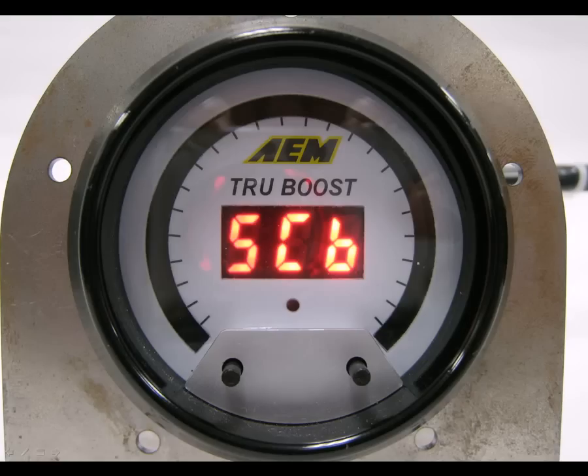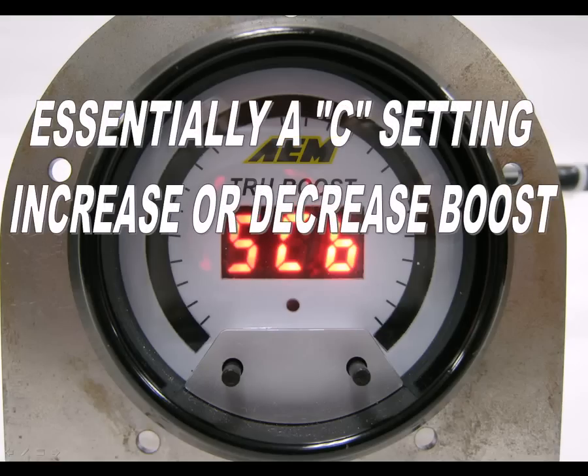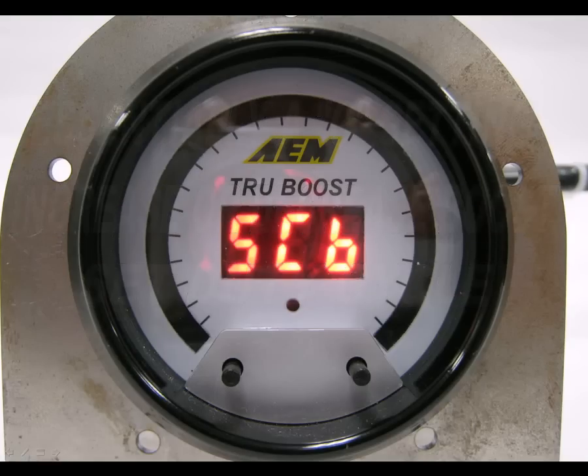The gauge now shows SCB for scramble boost. Scramble boost is essentially a setting used to increase or decrease boost for a short period of time. Using the left and right buttons, you can set the duty cycle to be used during scramble boost. Press both buttons momentarily to move on to the next option.